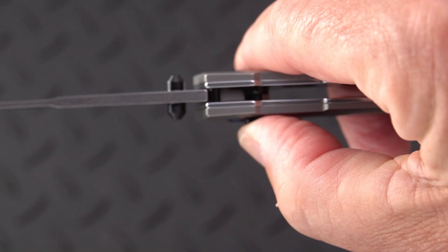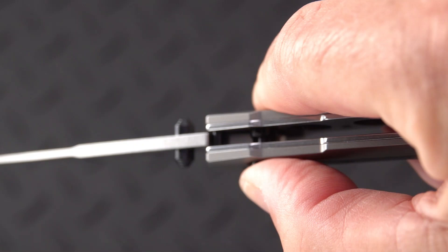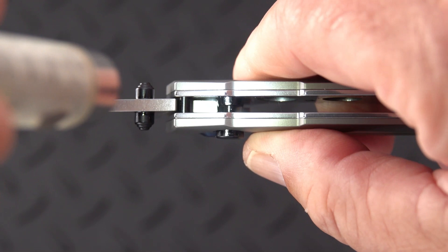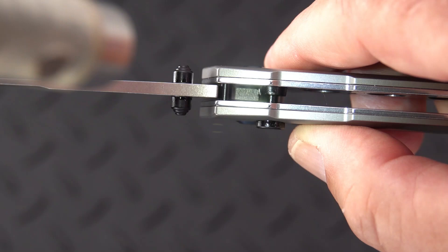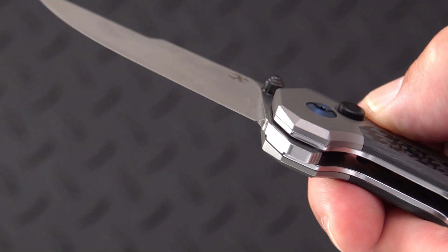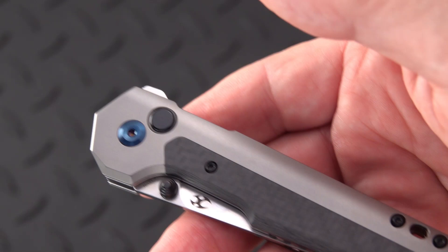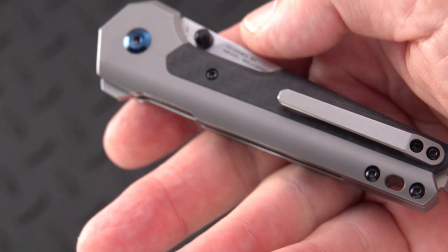It is a plunge lock type of arrangement. Let me get some light in there so you can see the amount of movement — it's pretty significant. You can see the amount of engagement against the blade; I'd say about forty percent or so, which is pretty significant. The button is raised pretty well above the surface, and I'm beginning to see the challenge that designers have to go through to get these button locks to work — they're more complex than you'd think.